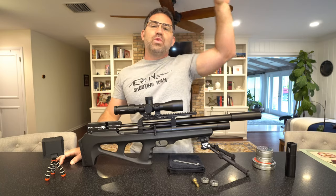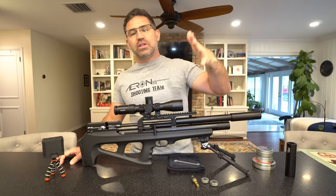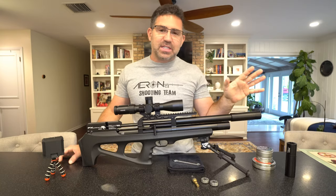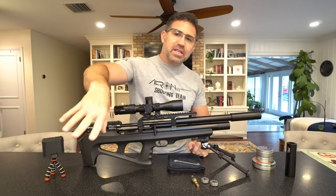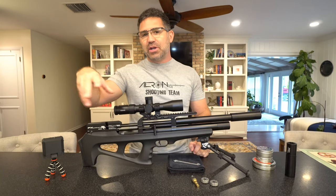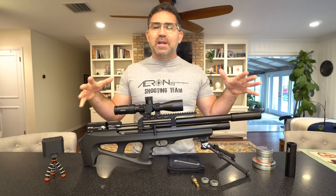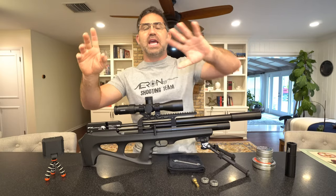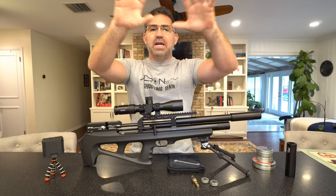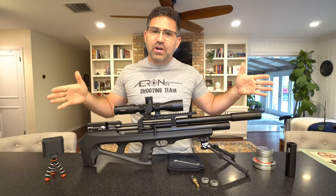If you rewind a couple of years ago, FX brought out its Wildcat Mark II. About 18 months ago I did a full review on the Wildcat Mark II standard — the longer version of this gun — and I'll link it in the description down below. I would encourage you to watch that first so you can fully appreciate what's going on here. But if you're kind of new to the Wildcat, I'll give you an overview.